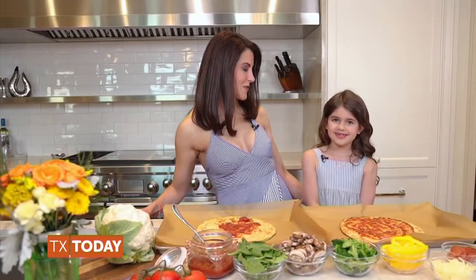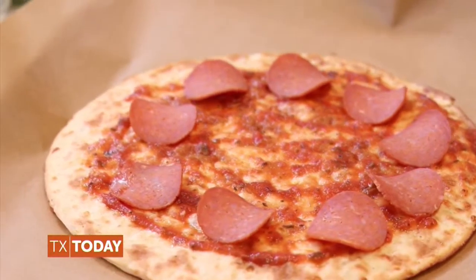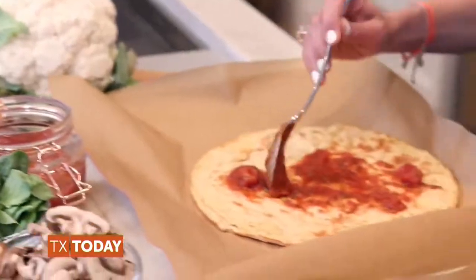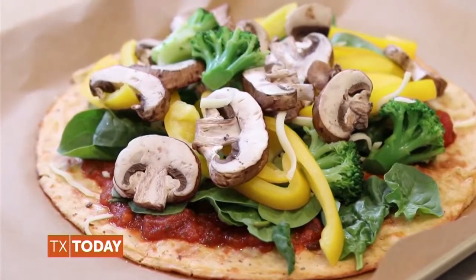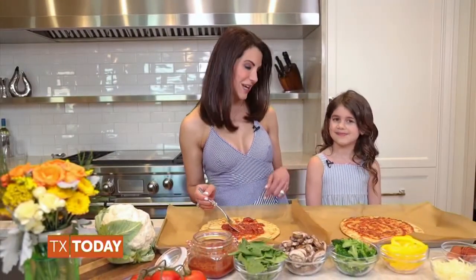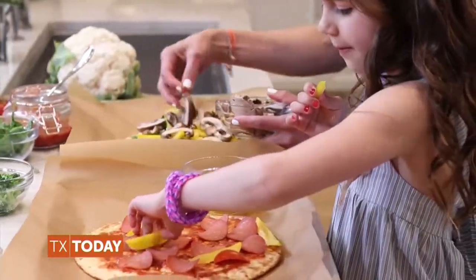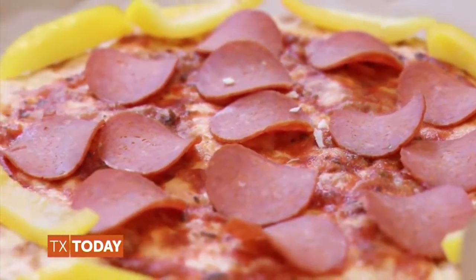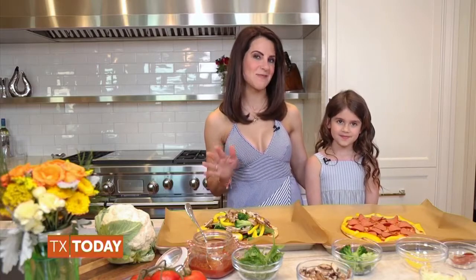Once the crust is removed from the oven, comes the fun part — the personalization. I love adding pepperonis on mine, and I love adding lots of veggies. I coat my crust with the Karina Method tomato sauce, my colorful cooked veggies, plus fresh baby spinach. You really want to make sure you use the entire rainbow. I also make mine dairy-free, but you can sprinkle a tiny bit of cheese, soft yellow red pepper, and pepperoni slices on yours. After assembling our pizzas, we bake them for about five more minutes. Then dinner is served!